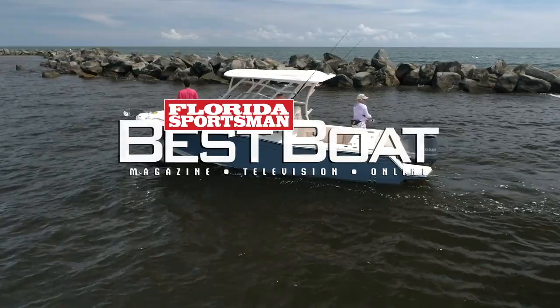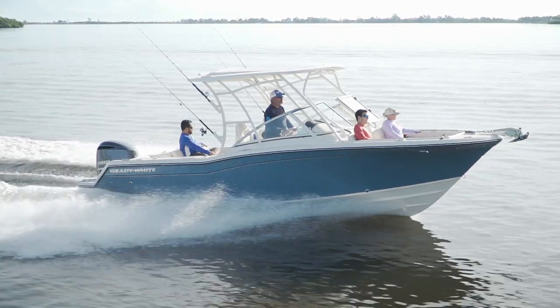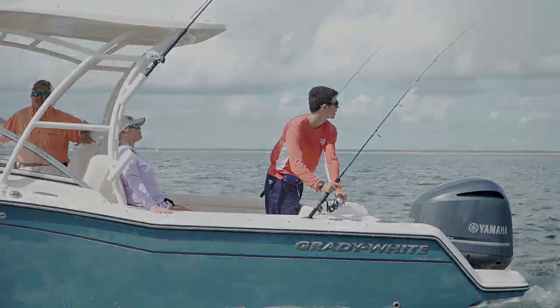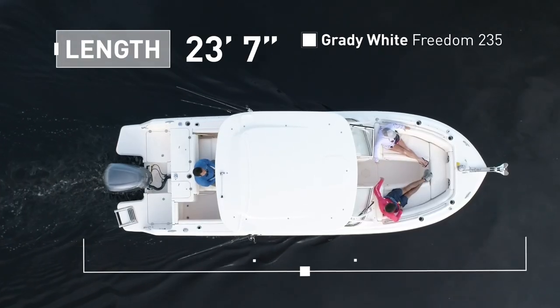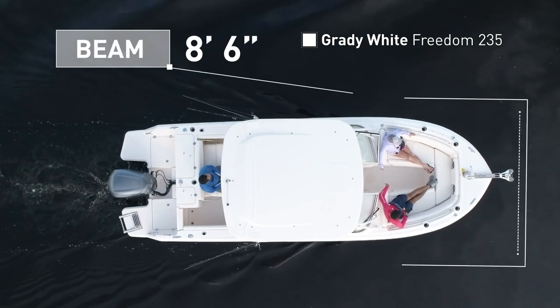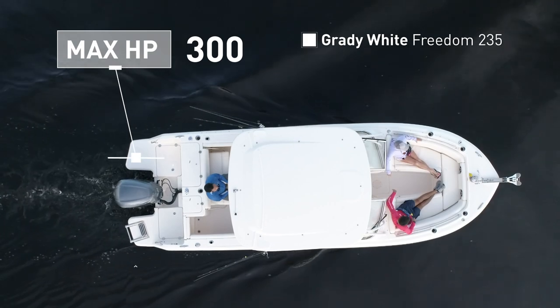Join our hosts as they step aboard the Grady-White Freedom 235, an elegantly styled dual console with amenities and features for the family and the fisherman. The Freedom 235 has an overall length of 23 feet 7 inches, a beam of 8 feet 6 inches, and a max horsepower rating of 300.